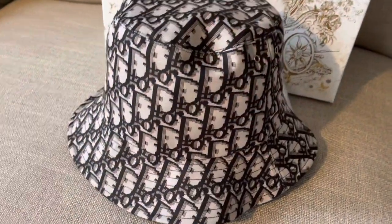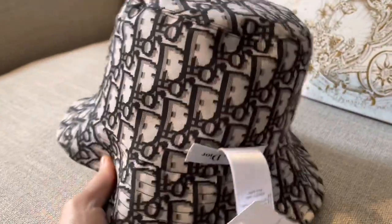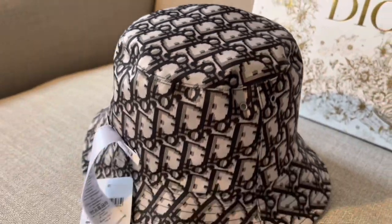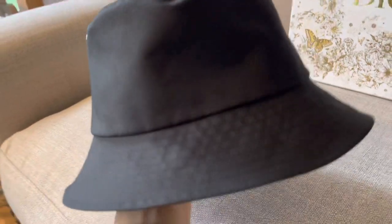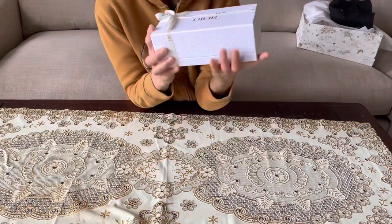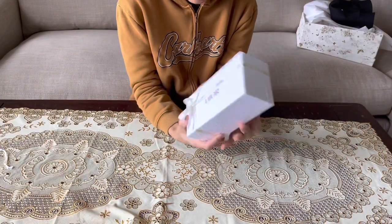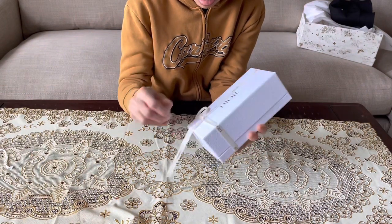The color is very close up like this — see, this is how I look very close. Okay, the next one — we're gonna unbox the sunglasses. This is the new one. Yeah, this is the newest, guys.